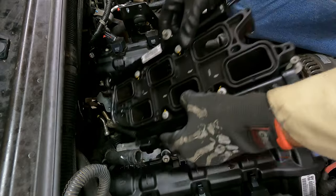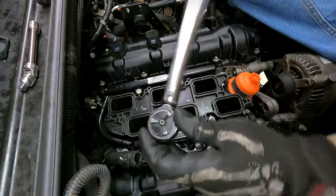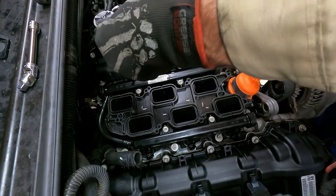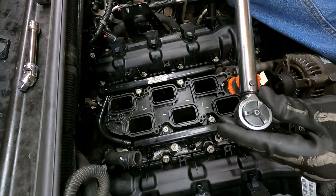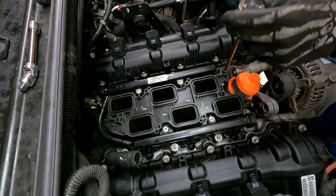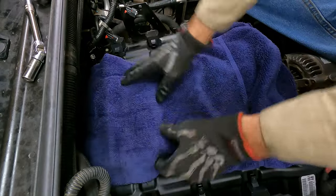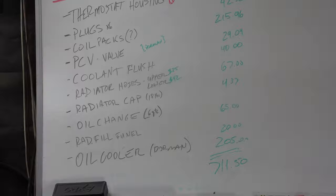I've been routinely using fuel injection cleaner every tank full and this must be evidence of it working. Put the new gaskets on the lower intake and set it into place — again tighten using a cross pattern to 106 inch-pounds, keeping in mind all this intake stuff is plastic and appreciates a little finesse. I'll put a towel down and call it good on this part of the job for now.